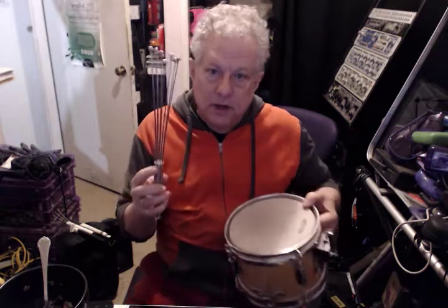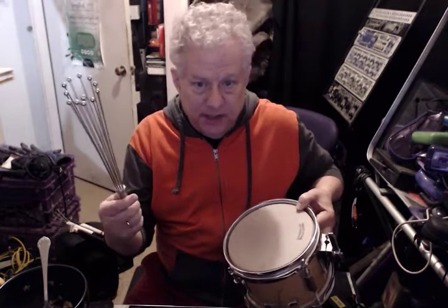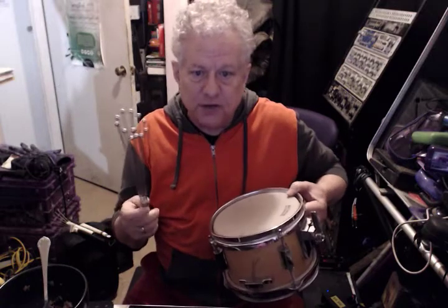And yet another whisk. This one has little steel beads on the end of it. What's cool about this is that it creates kind of a flaming sound. You can also buy these, by the way, that have little plastic beads on them, which is a little bit of a softer sound.